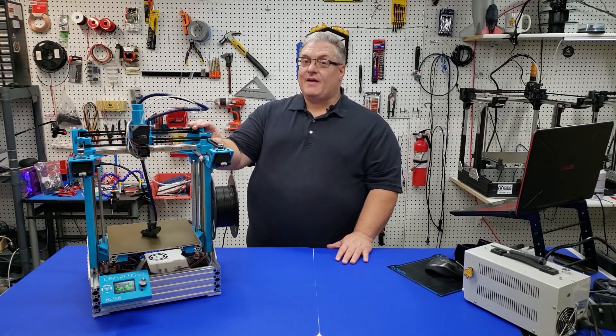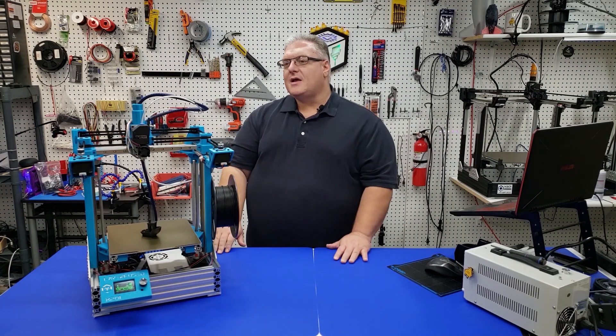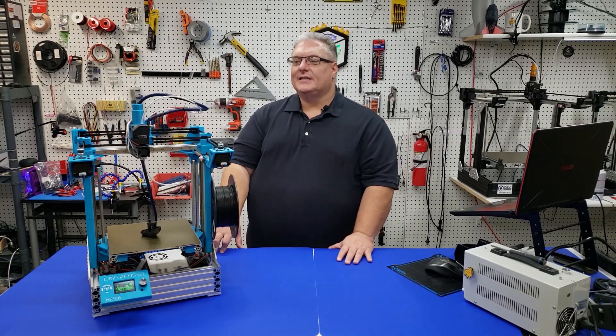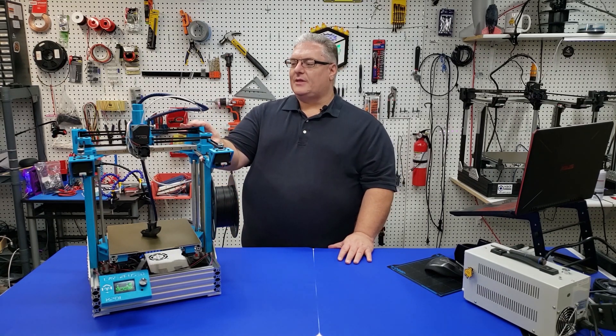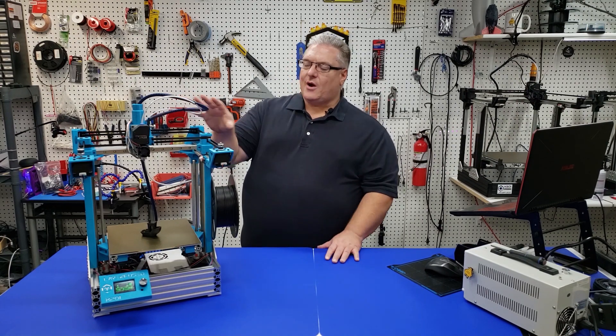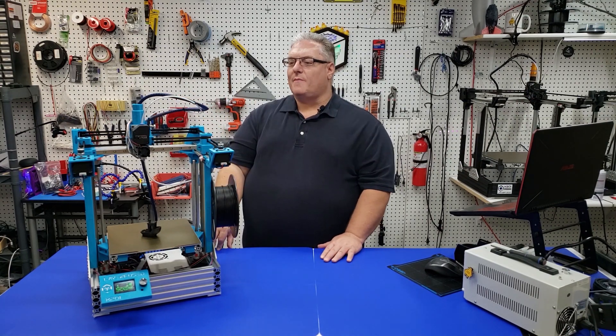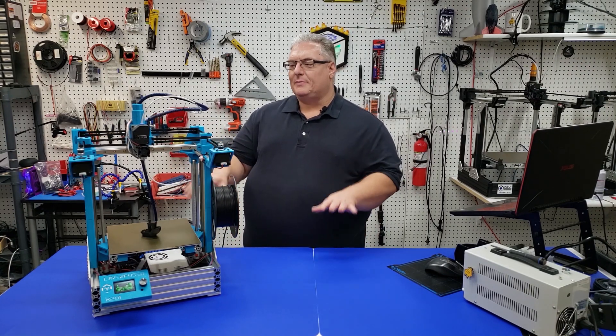The X501 is going to be the next printer that we're going to be assembling here, and I'll talk about that a little bit later. But let's continue talking about the X201. We're changing the carriage — that's going to give us about three more millimeters of space, and then we'll have a full 220 build area on the plate.